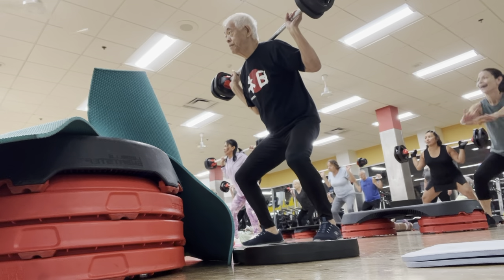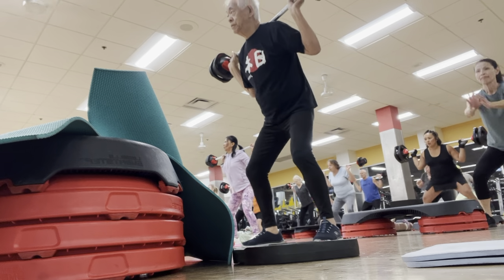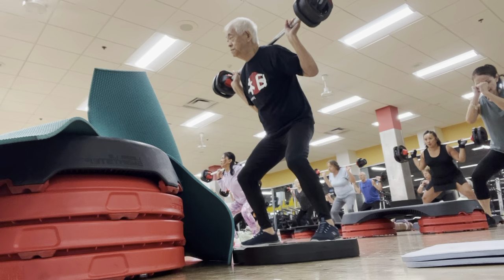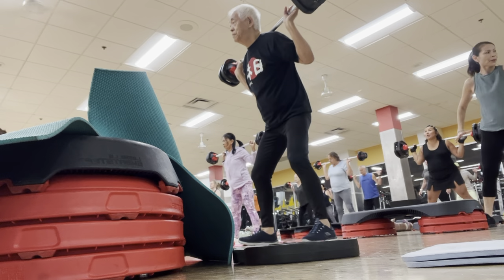New combo. Triple curl. Three. Stand up. Again. Short, little, bounded foot. Down, down, down, and up. There you go. A little bit different than the first one, all right?